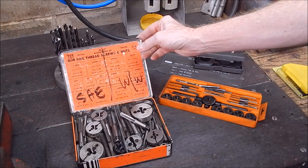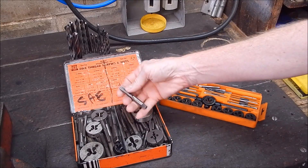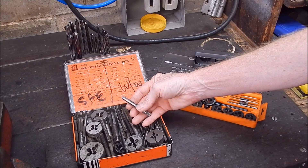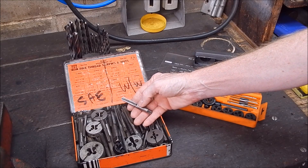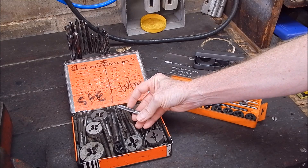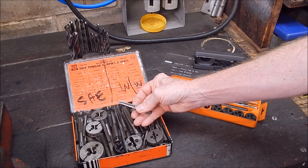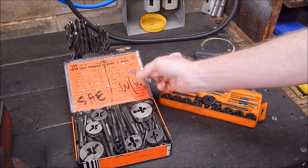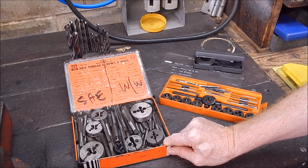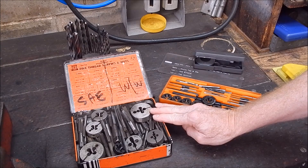You can get a tap thread chart off the internet — they're all around the place and they are technically correct. For a given tap thread size they'll list the drill you should use to drill the hole to cut the thread into. Technically they're 100% correct, but they're not always going to be as good as you'd hope because there are a number of variables in cutting threads.